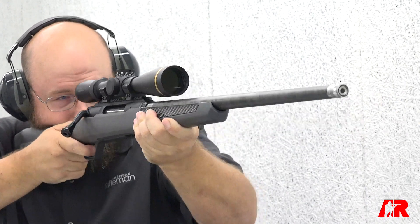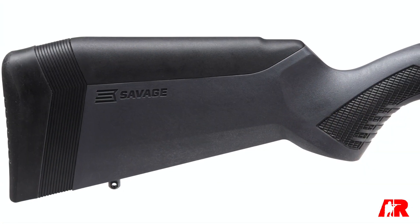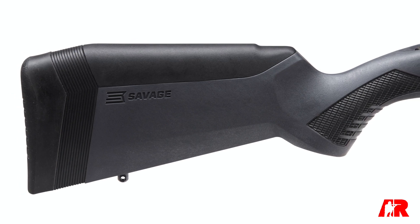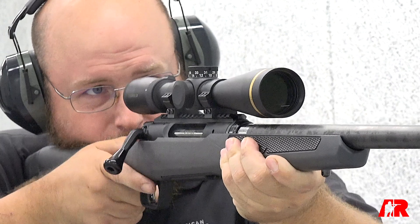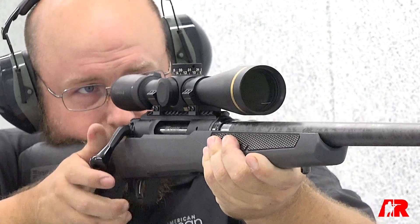So what specifically did you guys address in this platform? One of the biggest weight changes is this polymer bottom metal here, which you'll see in the new gun. We also have the integral 20 MOA rail that comes standard on all the Impulse guns.